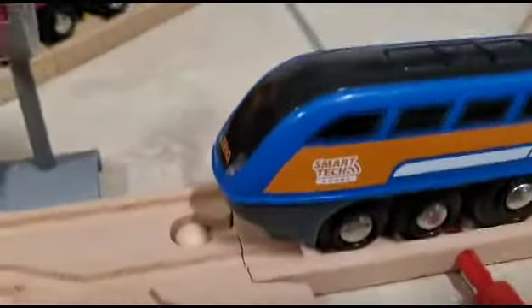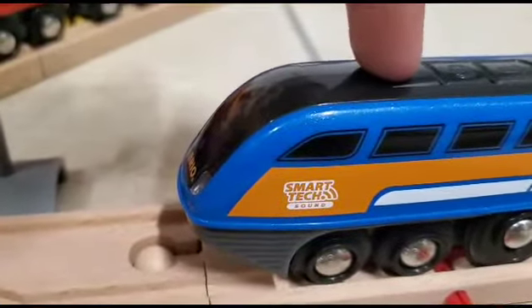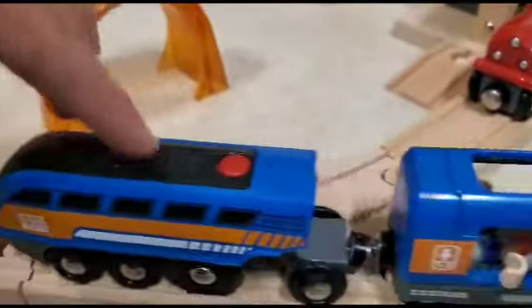So this part here, this button, is what drives the train forward. And as it does so, it honks its horn.